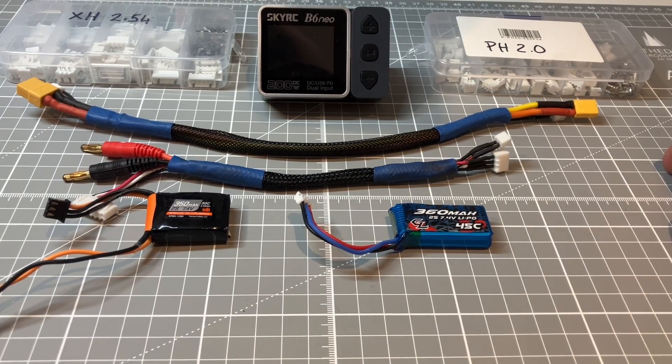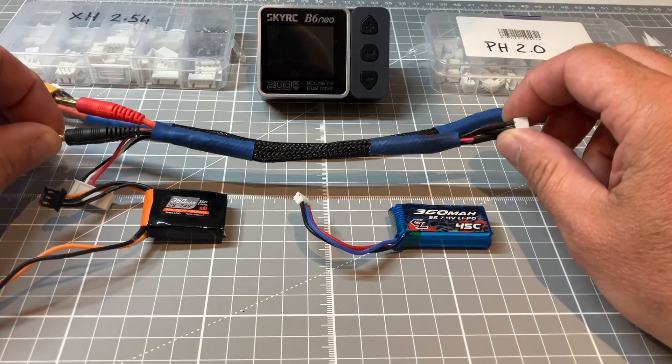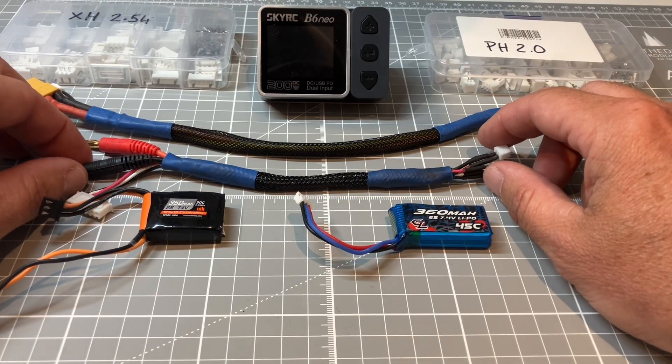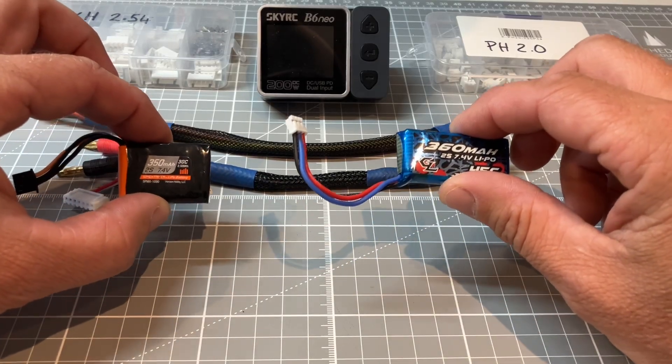Hello and welcome back. One of the questions I get asked time and time again is about charge leads. In this video let's go through exactly what you need and how you can make your own charge lead for your small LiPo batteries.